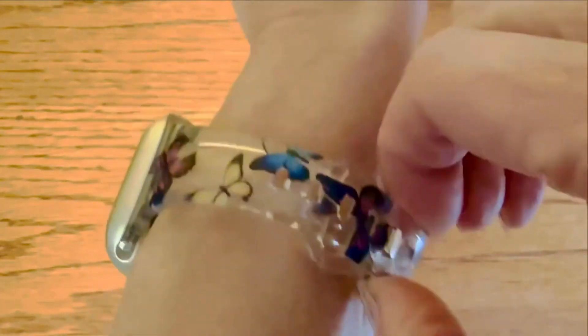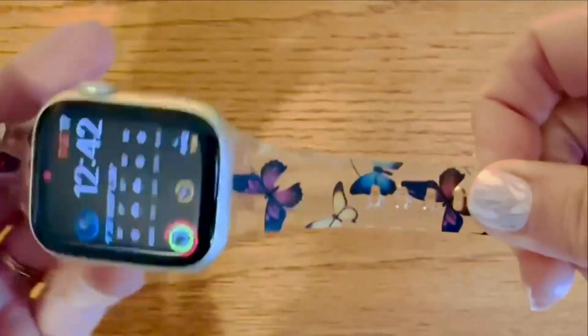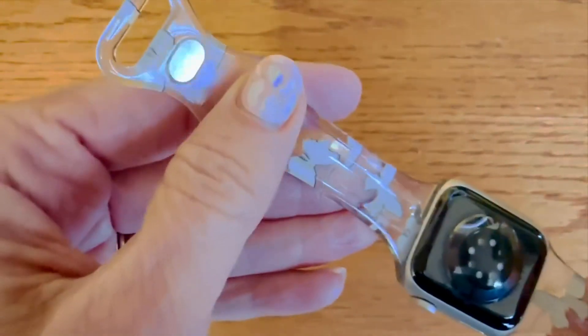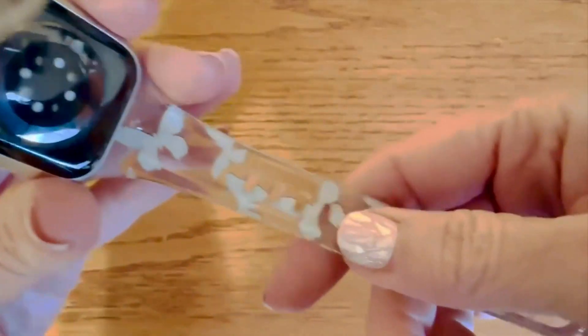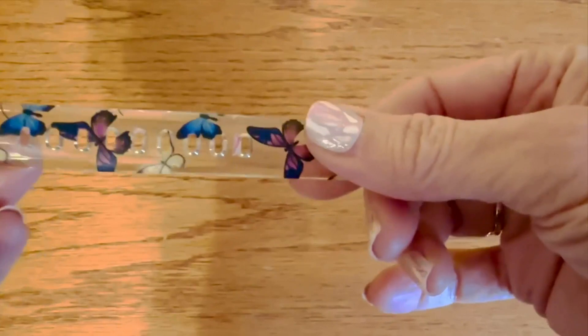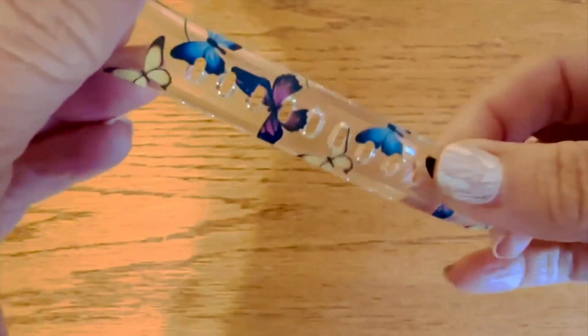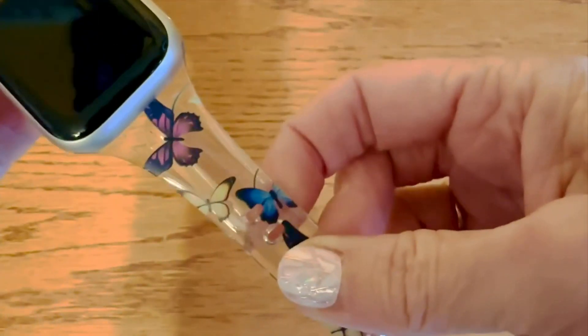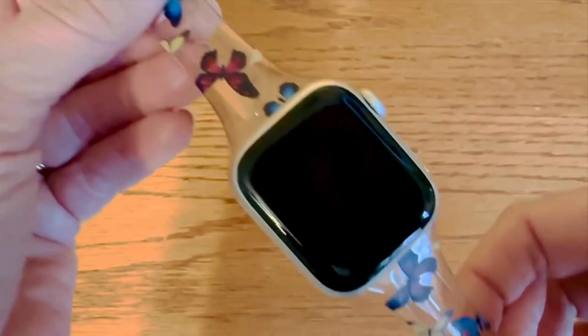The only issue I have with it is because it's clear — I thought I noticed that it was actually picking up maybe some little flakes of dry skin. Although I'm looking at it now and it seems to be okay. So if you have flaky skin, that could be an issue.